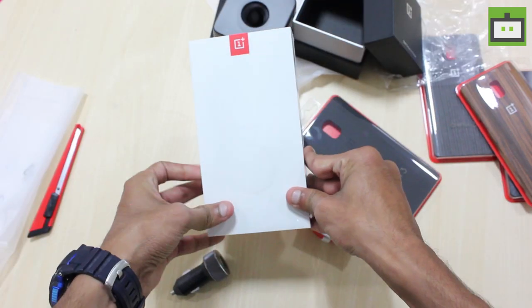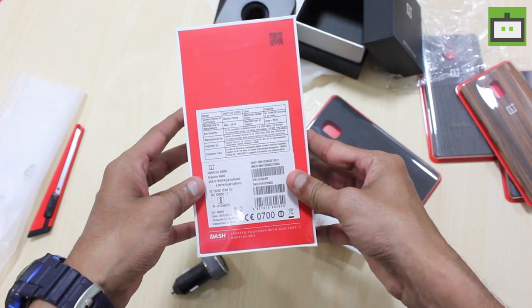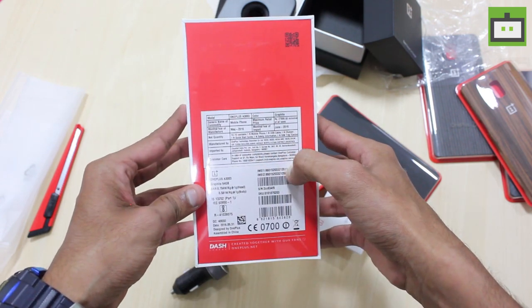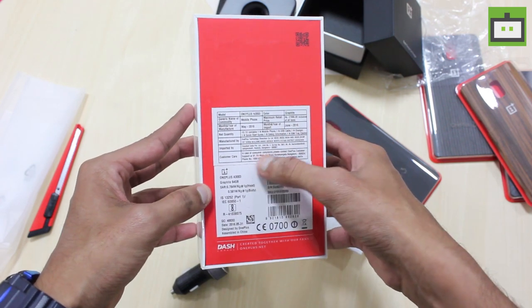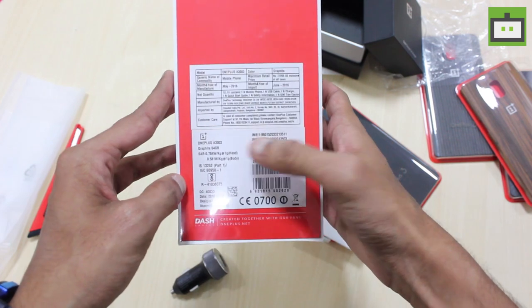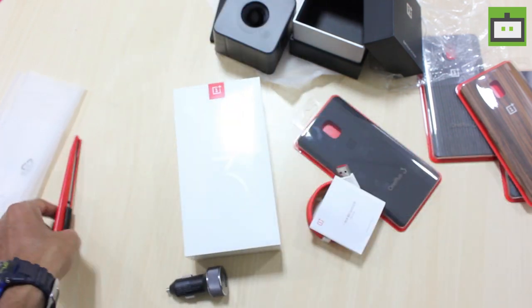Here we have the OnePlus 3 smartphone box, packed neatly. On the back we have details of the manufacturing date, net quantity, model number, customer care number, etc. And here we have the IMEI number also. Let's go ahead and unbox it.